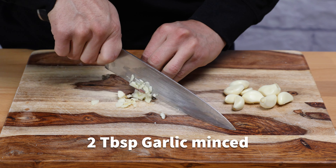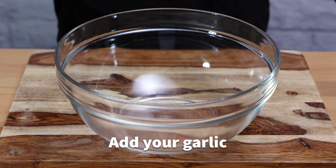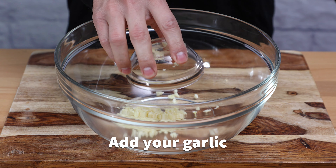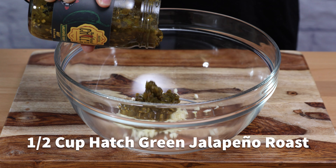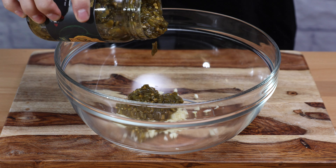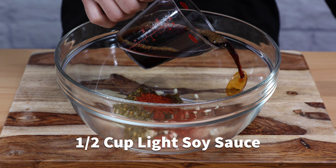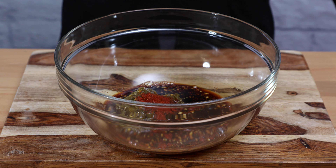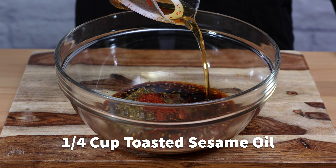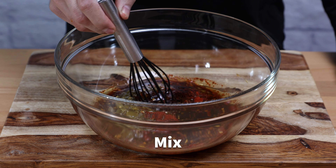For our marinade, we will use two tablespoons of garlic, finely minced. Over a large bowl, start adding your garlic. Add half a cup of green jalapeño roast, one teaspoon of red chili powder, half a cup of light soy sauce, one quarter of a cup of toasted sesame oil, and mix very well.